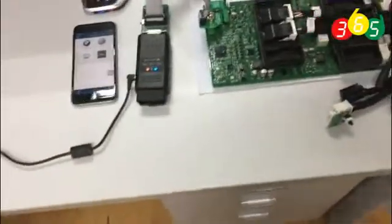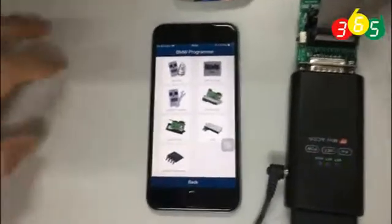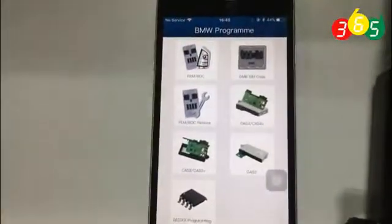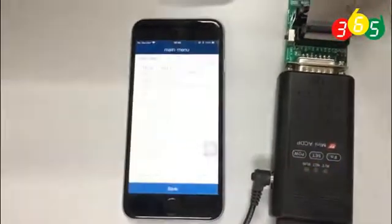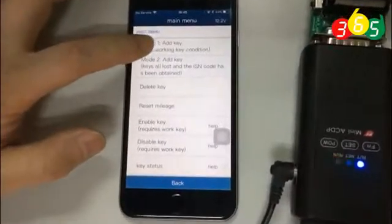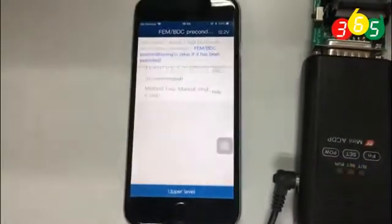Now we are going to do it step by step. First, go to the BMW module, select FEM, and then select Add Key.